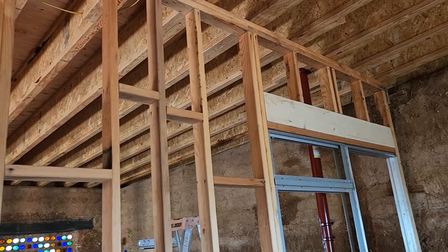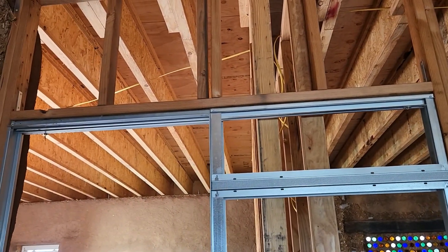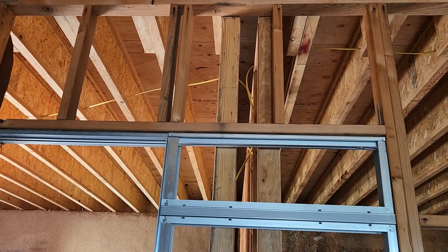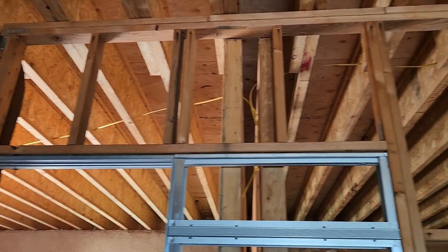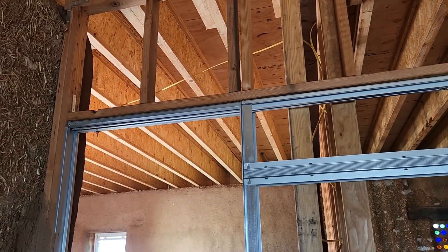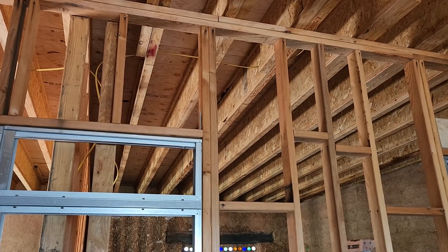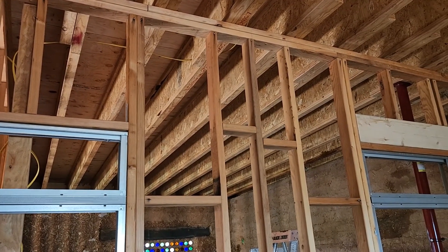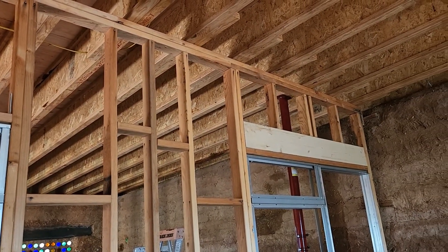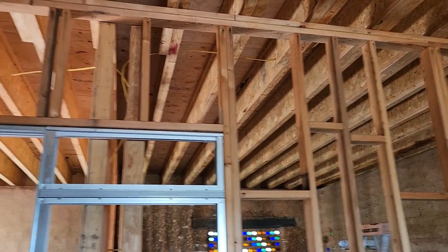We're not professionals at anything that we do here, and we do appreciate some assistance from anybody who does know what they're doing. We had talked about putting the headers in and we were still discussing it — do we really need them? This wall here is probably about 21 feet, so it's not a huge wall. We went with the two-by-eights because we couldn't find any two-by-tens. Without going all the way to Sierra Vista — an hour and 15 minute drive each way — we just went down to Douglas and the little lumberyard there. We'd rather have a little overkill than underkill.